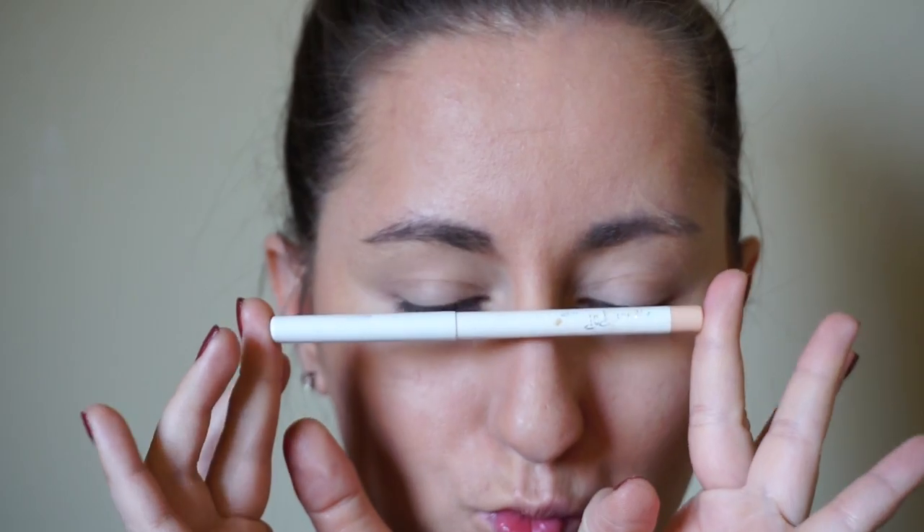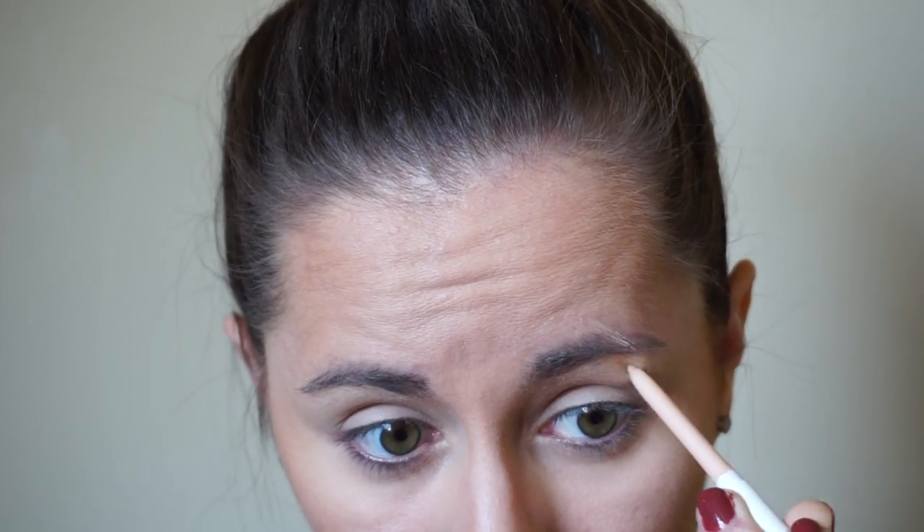First I'm going to start off with this nude eyeliner — this one is from ColourPop — and I'm going to use this to map out the shape of my jack-o-lantern face. This is really good because it rubs off easily if I don't like where I laid it down, and it will be easier to cover up when I go in with the face paint. This will help keep everything even so I don't have any off sides before I lay down the final layer.